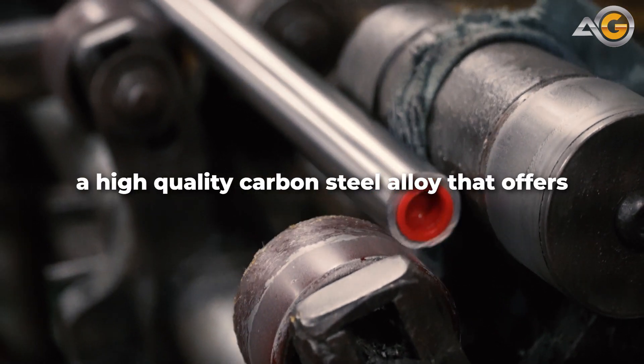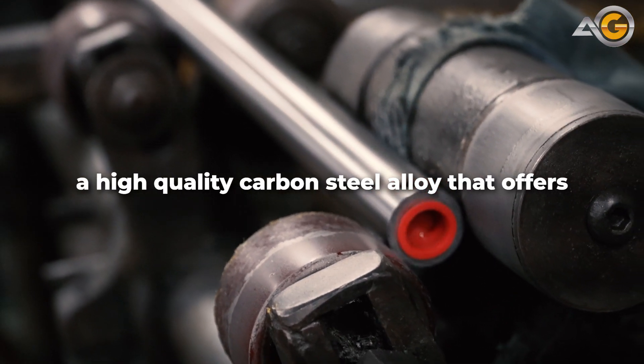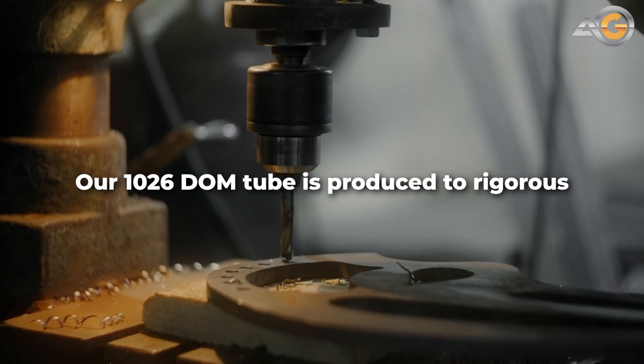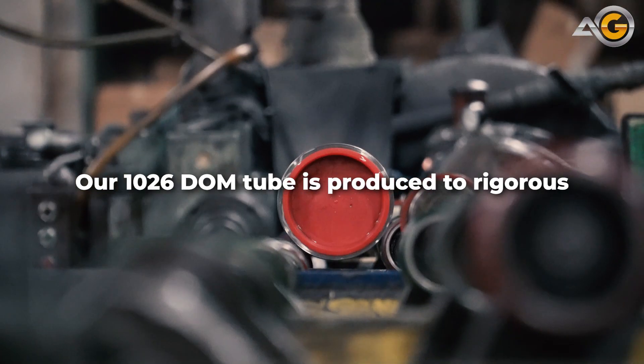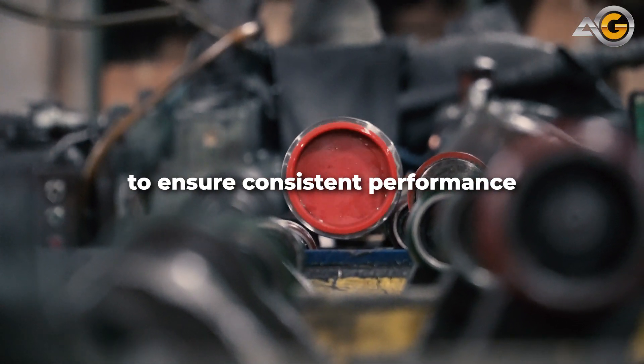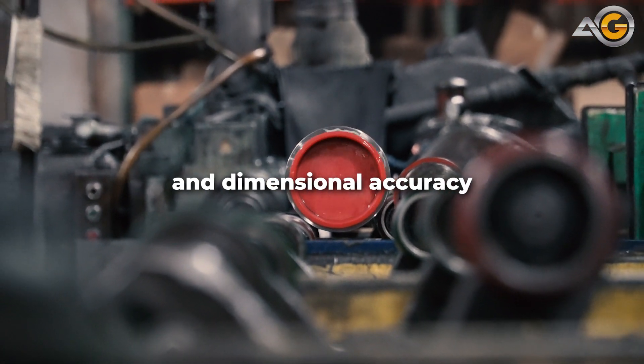a high-quality carbon steel alloy that offers exceptional strength, durability, and machinability. Our 1026 DOM tube is produced to rigorous specifications and is precision ground to ensure consistent performance and dimensional accuracy.